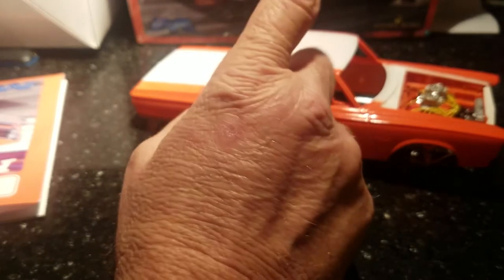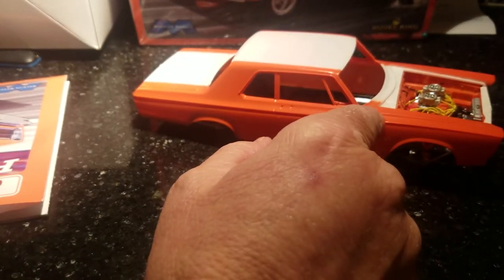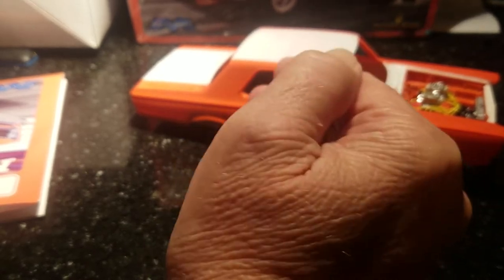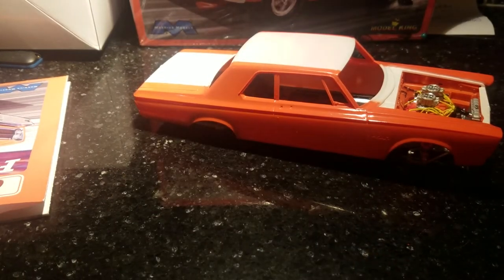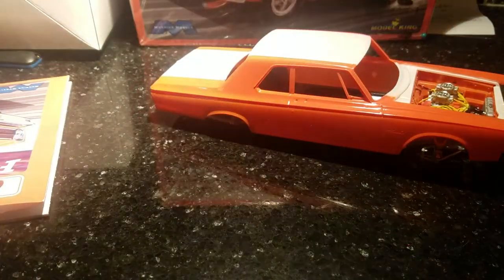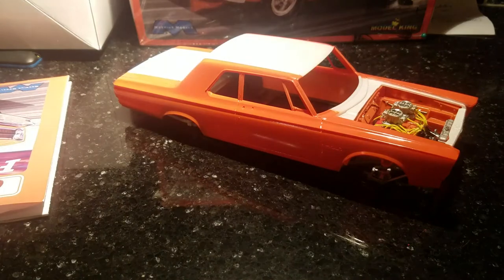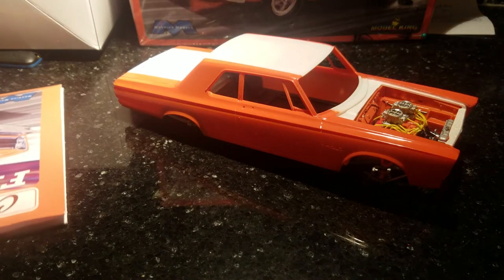So I'll do the bare metal foil on this one, then do the decals. I'll be doing the interior in tandem, and when I get that done with the wheels underneath her, I'll do another video to show you how the California Flash is looking.